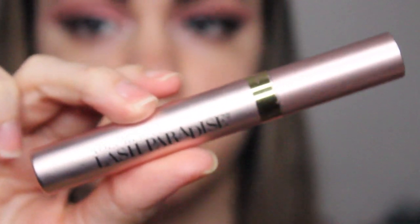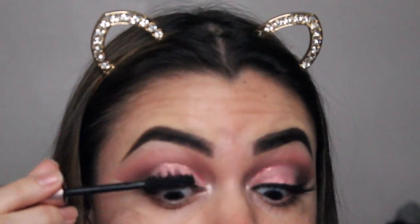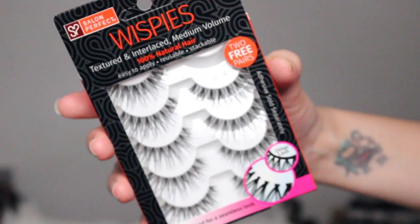I'm going to use L'Oreal's Lash Paradise mascara to prep my lashes before applying my falsies. I'm trying some new lashes — these are the Salon Perfect 614 lashes. Then I'm simply tight-lining with the Graphblack eyeliner from MAC Cosmetics.